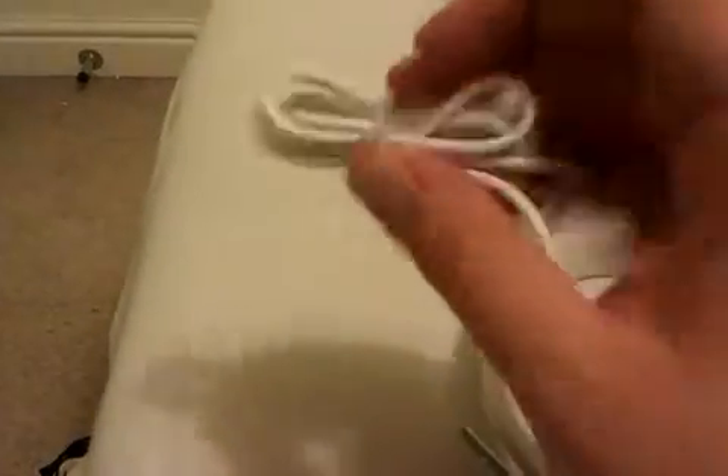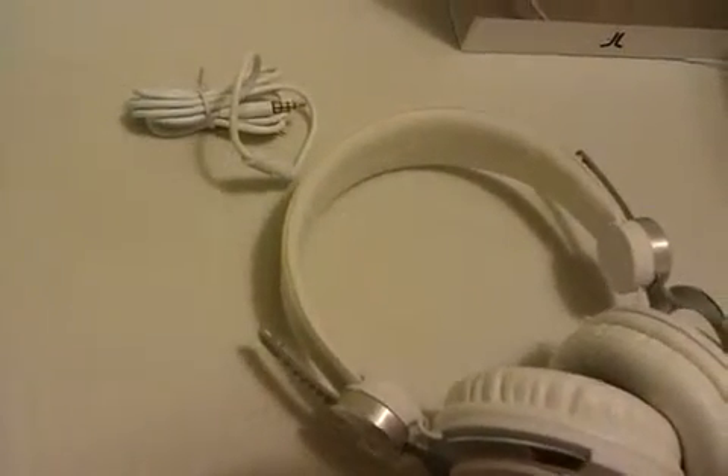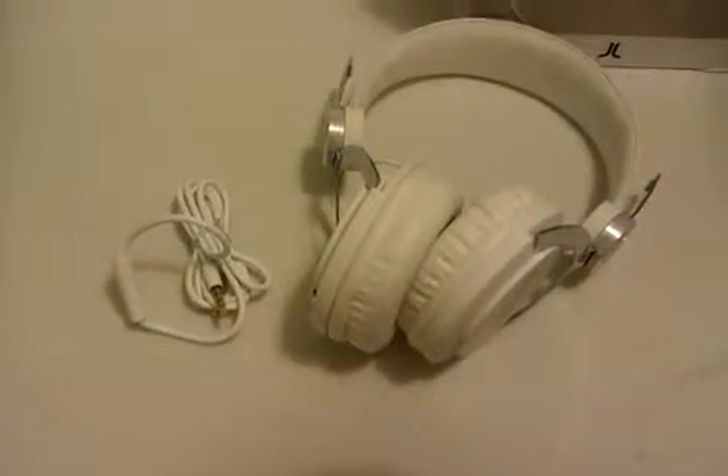I'll have to let you know about the audio quality of these. I've got a pair of quite cheap JVCs that sound pretty good — I paid about £35 for them — but these are supposed to be worth £80. So I'll do a follow-up video on the actual audio quality when I have a good listen to some different audio samples of various qualities: some MP3s, some lossless audio. But there you go — the WEZC headphones, unboxed.